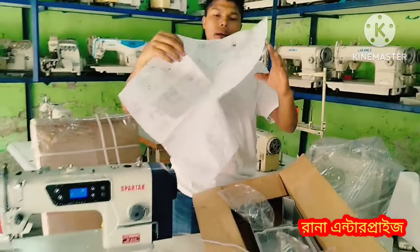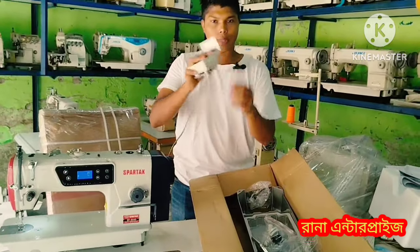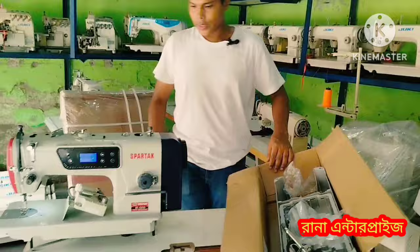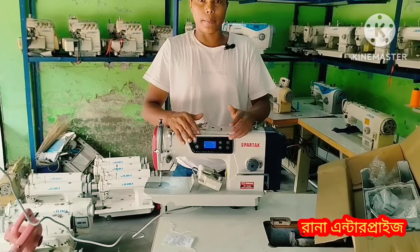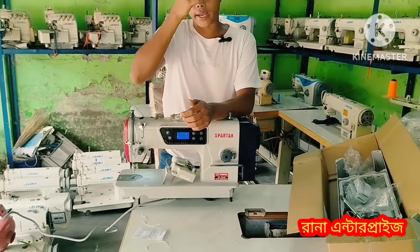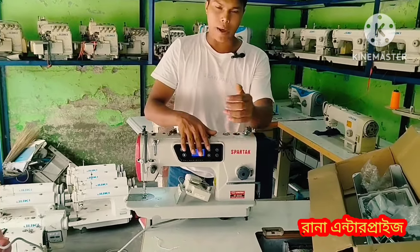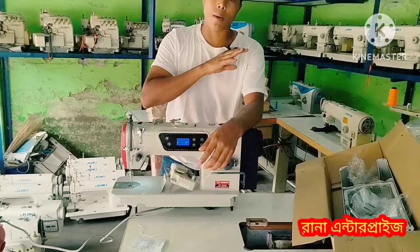This is the first word. We have to fix the machine with the assembly. There are many different machines. This one is the jack machine. There are many machines like Jack, Juki, Fladar, Spartak, and Bayou - all Chinese machines, assembled in China.